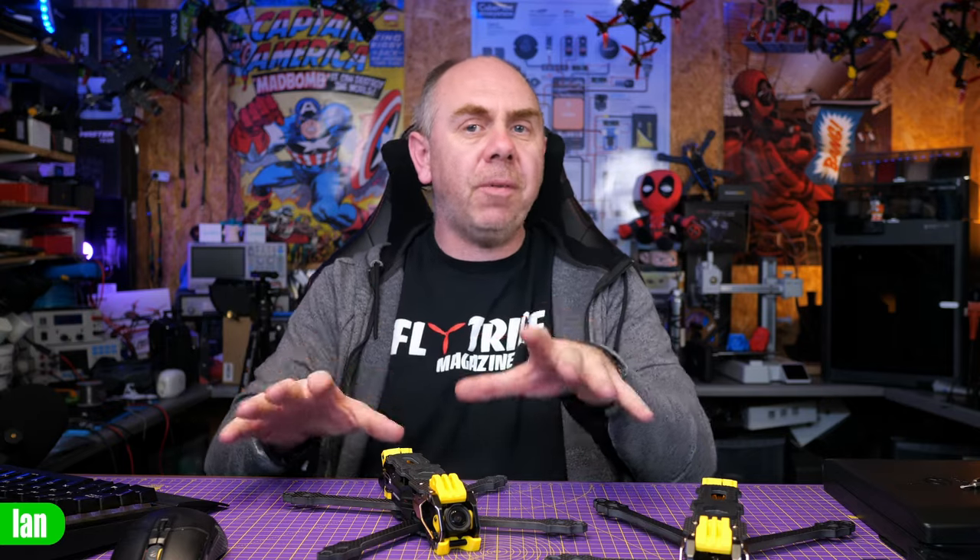Before I leave you with some final thoughts, if you have found this video useful, please don't forget to give it a like and subscribe. My review is in the description, and if you want to support the channel, please also consider checking out the links to my Patreon as well.